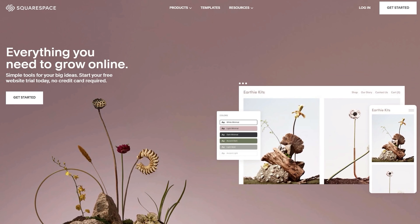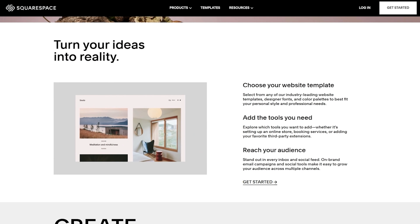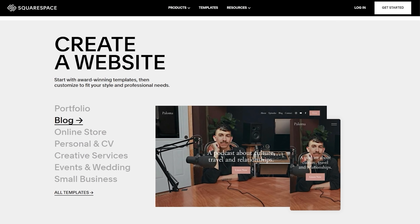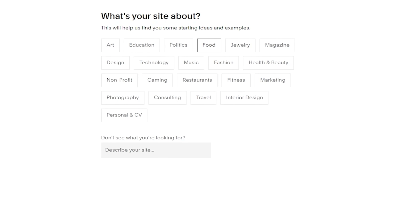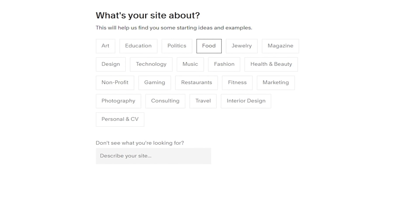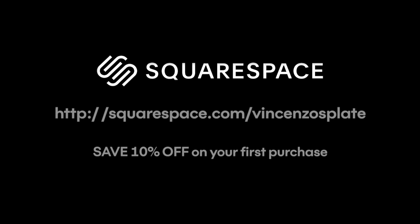This video is sponsored by Squarespace. Squarespace is a platform that does it all — develop a project you are passionate about by building your very own website, and you will be amazed at the marketing and analytics tools all included in a Squarespace website.